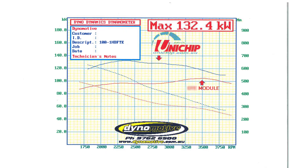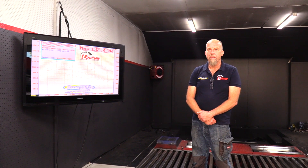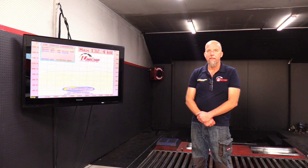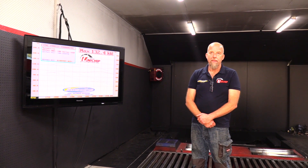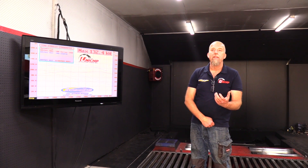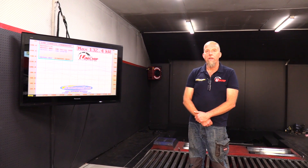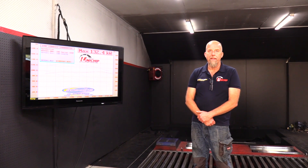In this comparison, we've got the red power and the red torque, which is how the car came to us with another brand of chip. The customer's not that thrilled with his power output, but the most disappointing thing was the number of transmissions he's had to replace, because the fueling on this other chip shortens transmission life dramatically. It doesn't control things the way it should — over-fuels where it shouldn't, drops the line pressure via throttle position, and all those things add up to a very short transmission life.